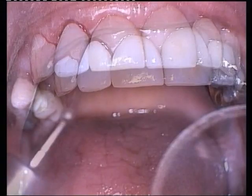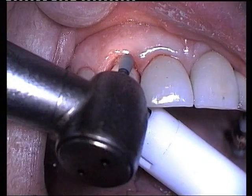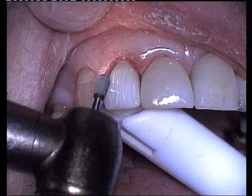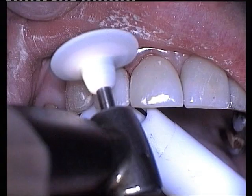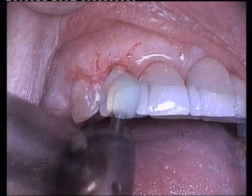Lingual adjustments are commenced using a slow-speed round diamond burr. After a final adjustment of the facial surface, a mounted high-speed pear-shaped stone creates the facial contour over the labial surface. A coarse silicon rubber wheel is applied on the facial and lingual surfaces. A fine silicon wheel furthers polishing the crown. The final polish is achieved with the fine soft flex discs.